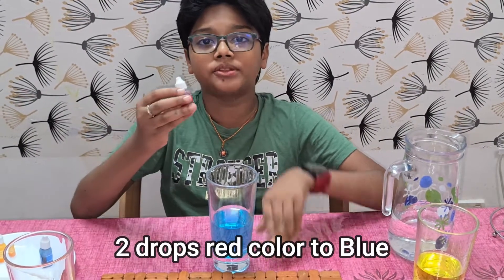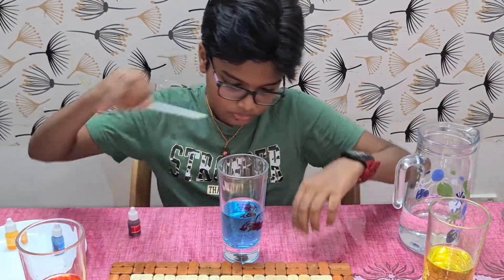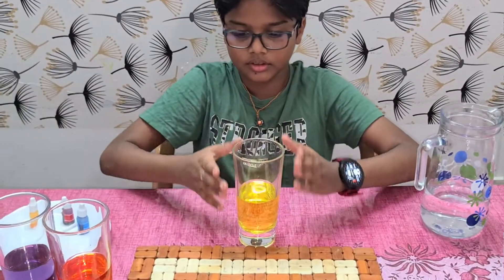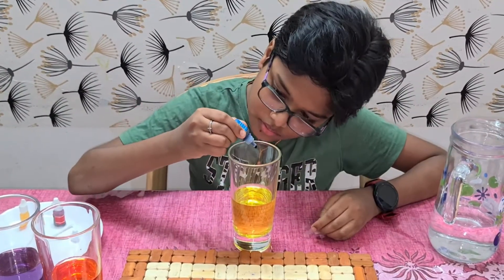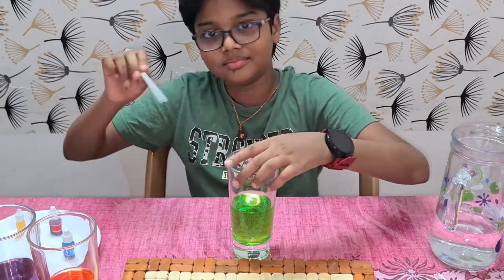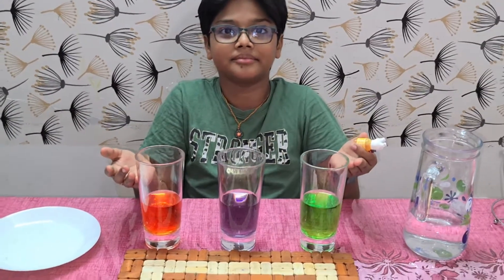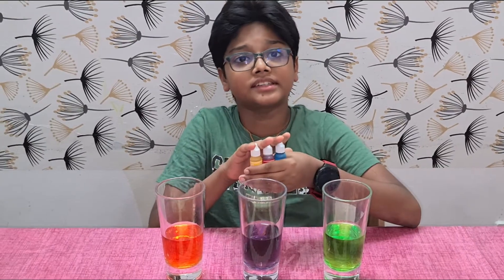Now add two drops of red color to the blue color. Now this turns from blue to purple. Add two drops of blue color into the yellow color. Color changes from yellow to green. Here we can observe that by mixing primary colors, we can make secondary colors. Primary colors cannot be made even by mixing other colors.